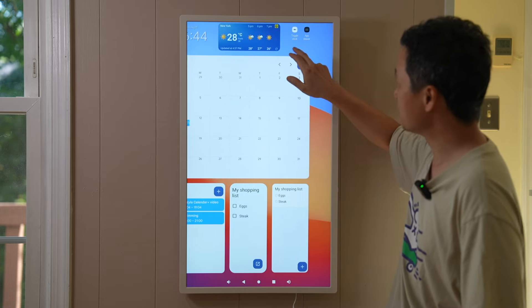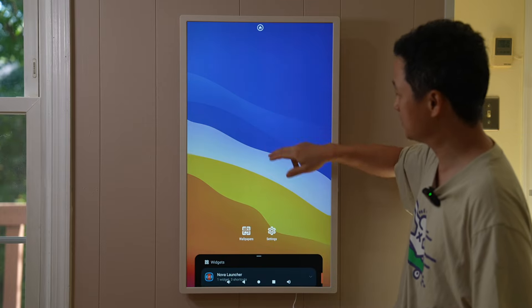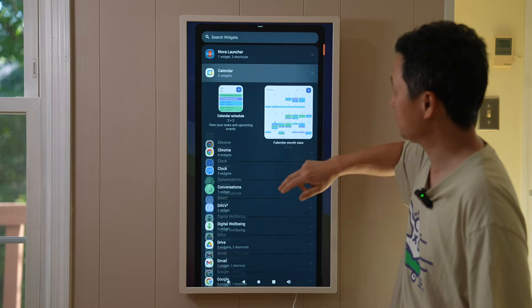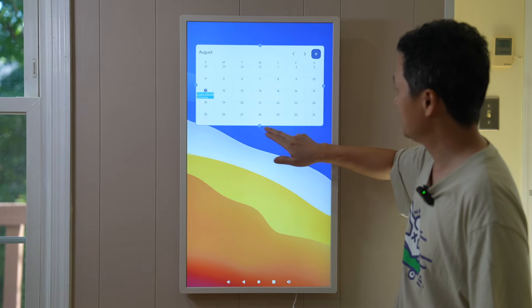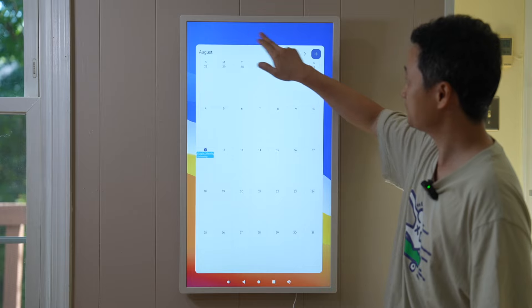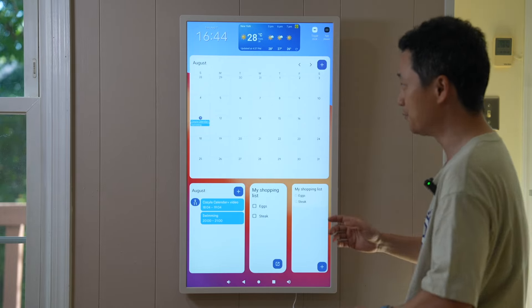You can also add a new page by pressing and holding. Press here, add a new page, and you can add a different, maybe larger calendar. Place it here and you can make a huge calendar if you want. It will save the current layout and you can rearrange those widgets however you want.